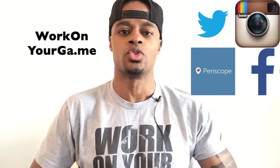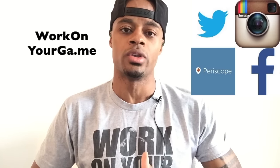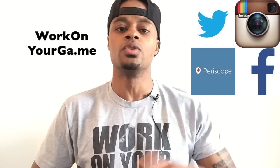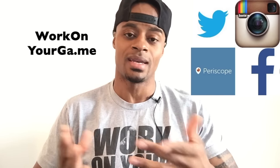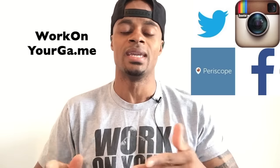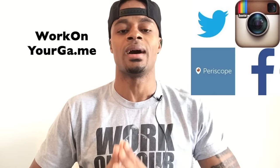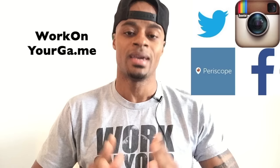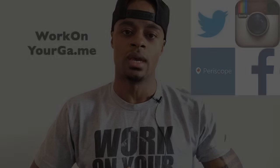Stay connected with me on all your favorite social networks — Twitter and Periscope at Dre All Day, Instagram Dre Baldwin, Facebook slash Work On Your Game. You can bookmark my YouTube channel by subscribing, and the website is WorkOnMyGame.me. My homepage is DrealldayDotCom so you can know exactly what I'm doing and how you might be able to be involved.